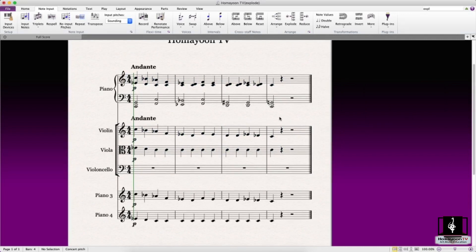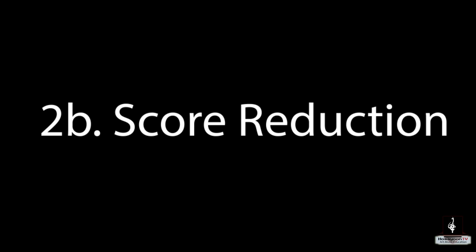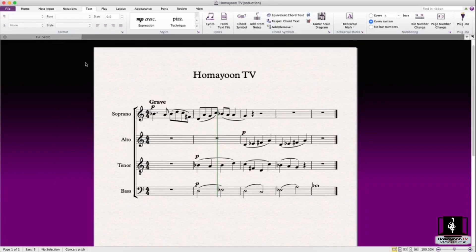Now the reduction plugin — it's exactly the opposite of the explode plugin. What it does is reduce the score you have down to fewer staves. For example, it can reduce to one staff. So now we have a choir score and we want to put everything into one staff.